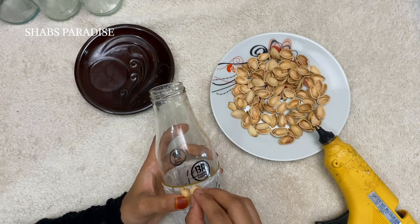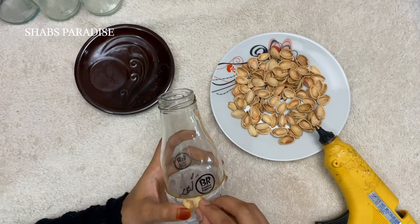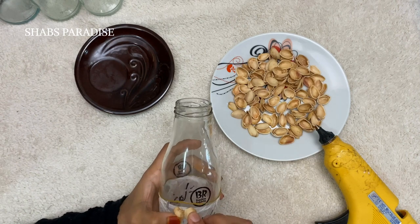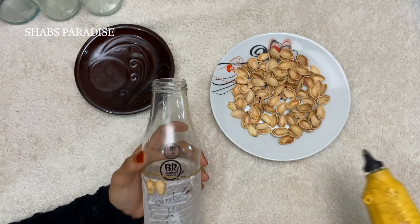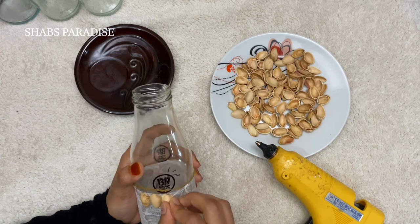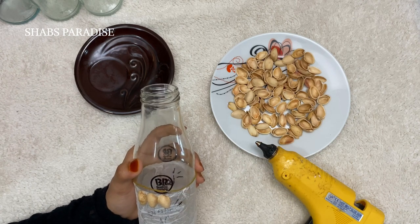I will put a little bit of pistachio shell on it. I will use the glue gun. If we put the pistachio shell in the hand, we will use the pistachio shell in the bottle.